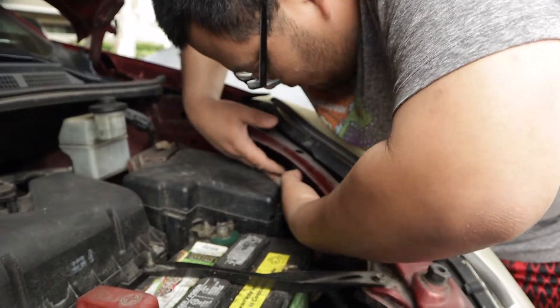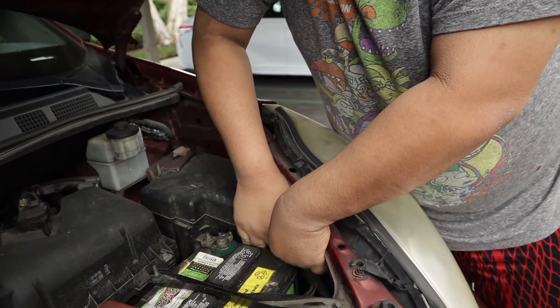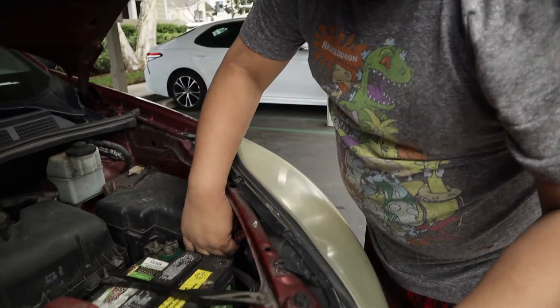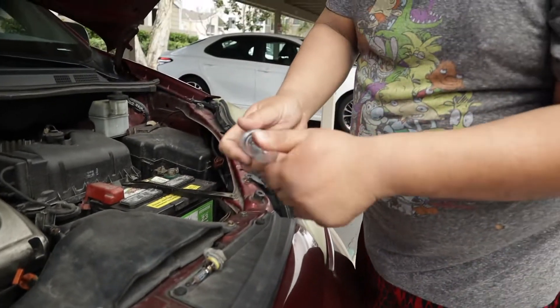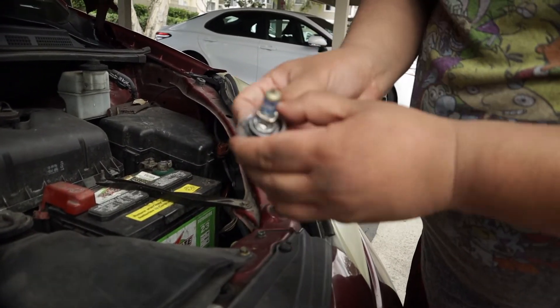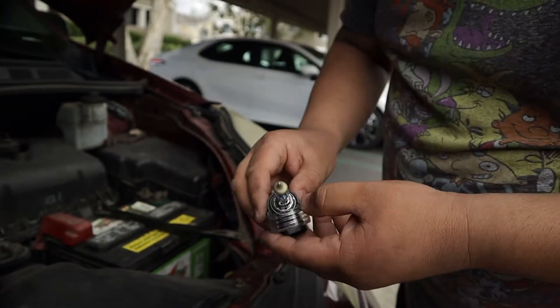So the bulb is out. I'm going to move the clip over here so I can use two hands on it and not touch the battery. Take out your bulb and get our new bulb. Your bulb's not going to come with this case because this is actually for HIDs — I just put these bulbs in it because these are like $50 bulbs.